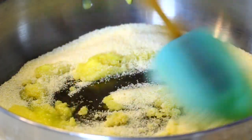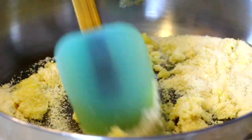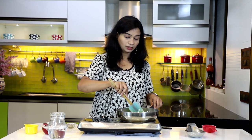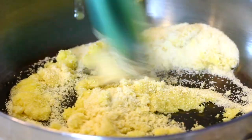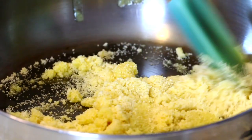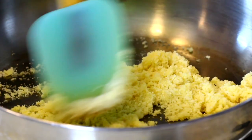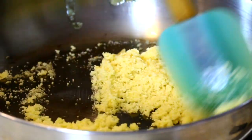Now we are going to dry roast this suji over low to medium heat for just about five to six minutes. We don't need the suji to change its color — we are going to lightly dry roast it. Make sure this suji doesn't get burnt, otherwise that aroma of burnt suji gets into the halwa.